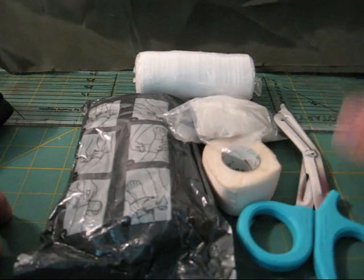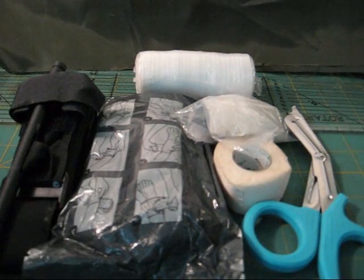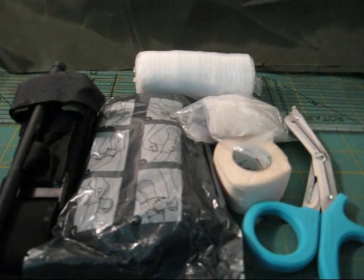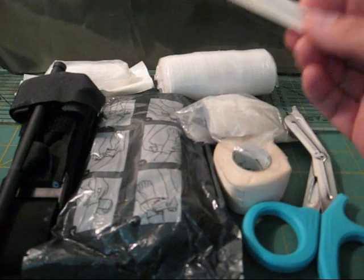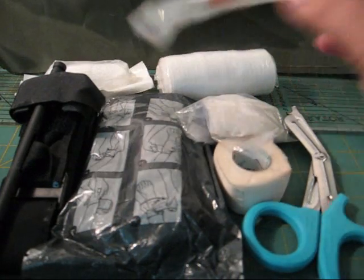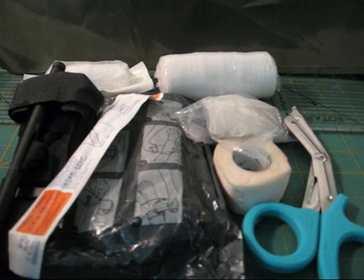Some of the fancier kits are going to involve all this stuff, and they might give you another thing of gauze. They might throw in a 14-gauge IV cap — there are people out there who know what that's for. And they're going to say you need some type of airway, and they'll pop in an NPA — a nasal pharyngeal airway.